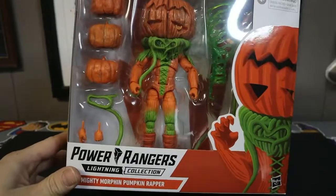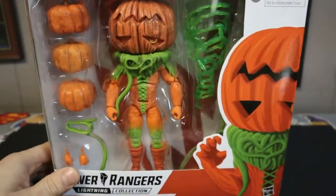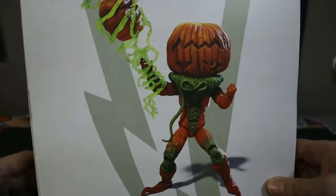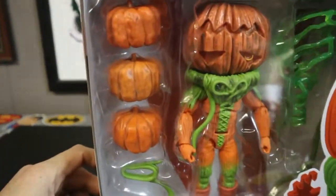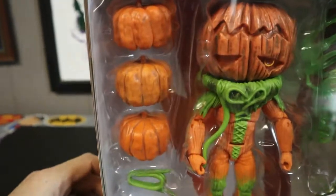One of the coolest villains, I'd say. Probably one of the best episodes, too. Look at him — the lightning effect looks really cool. He's got the pumpkins that he would stick on the Putties, and he stuck them on the Rangers' heads.